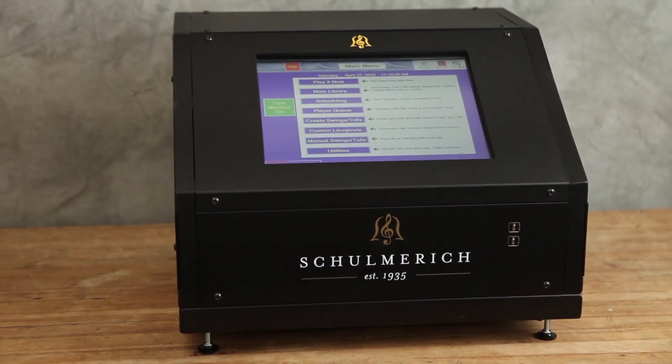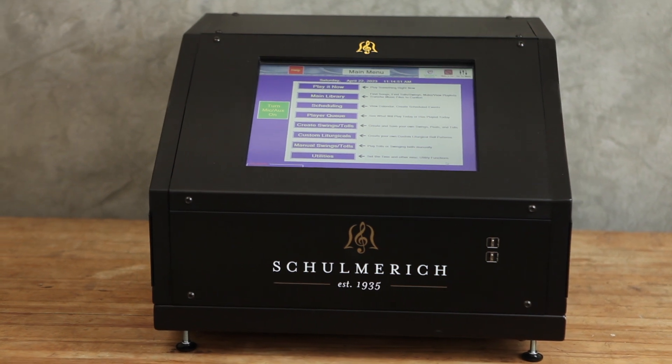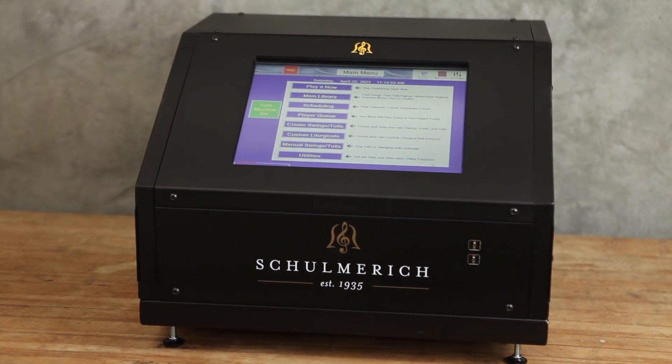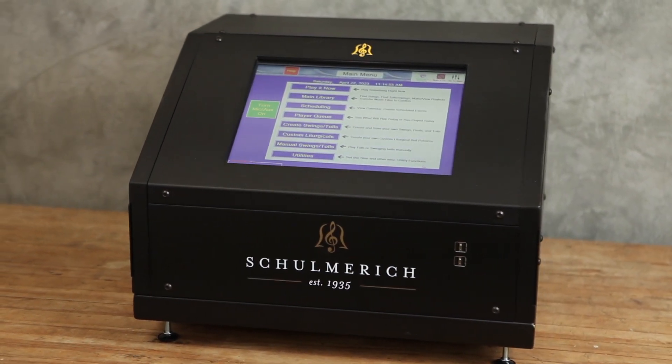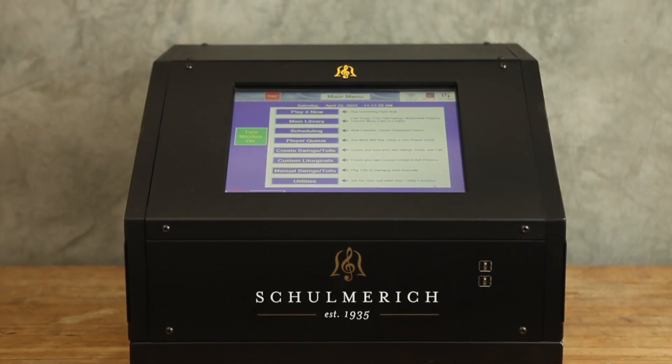The Schoenrich G5 Classic offers a wide range of genuine bell sounds and a 7,800-song library with comprehensive scheduling abilities and remote access using your internet connection. Let's explore the Schoenrich Classic, available now with a variety of options to suit your project and budget.